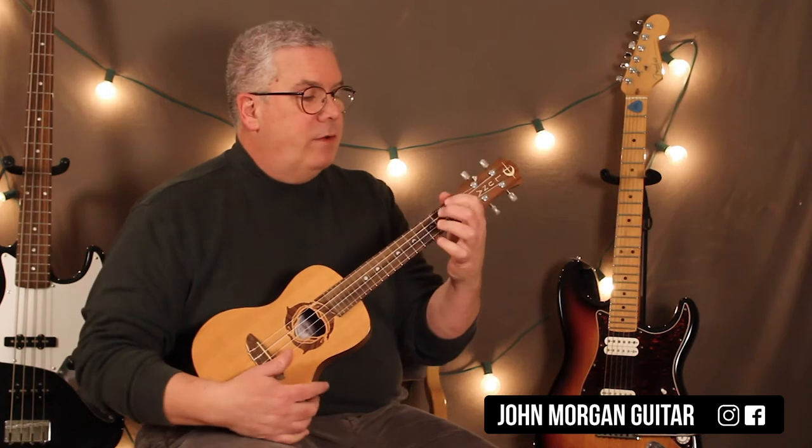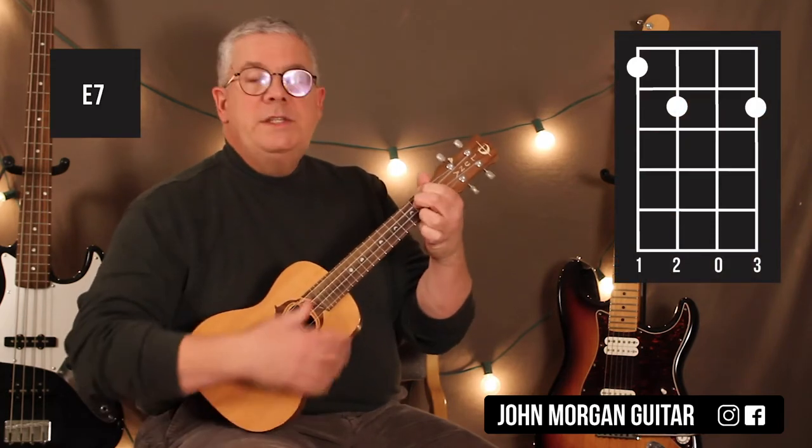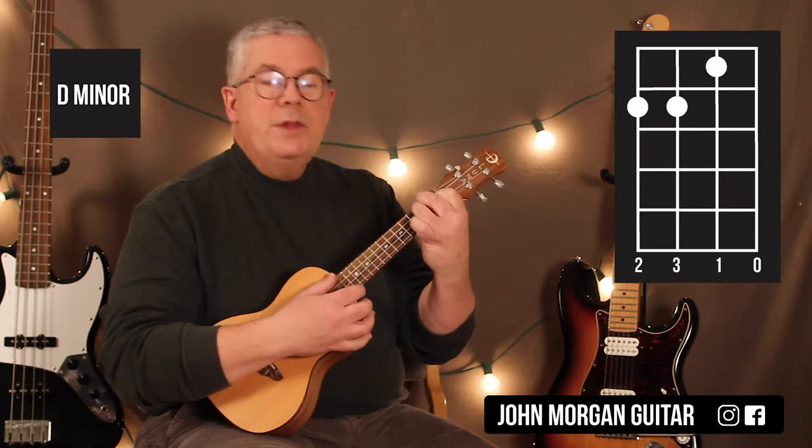I need an E7: 4th string, 1st fret; 3rd string and 1st string, 2nd fret. I need a D minor chord: 2nd string, 1st fret; 4th and 3rd string, 2nd fret.